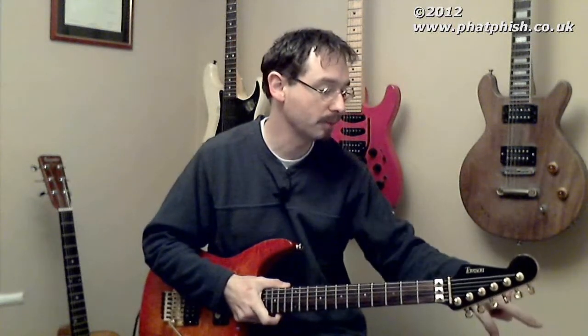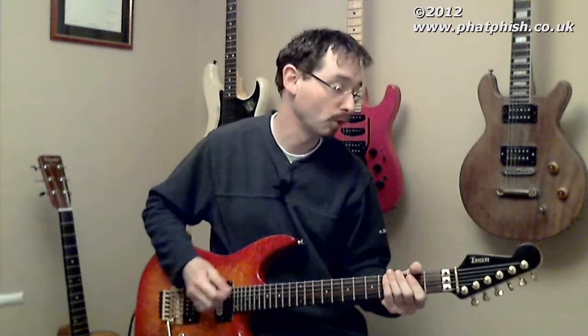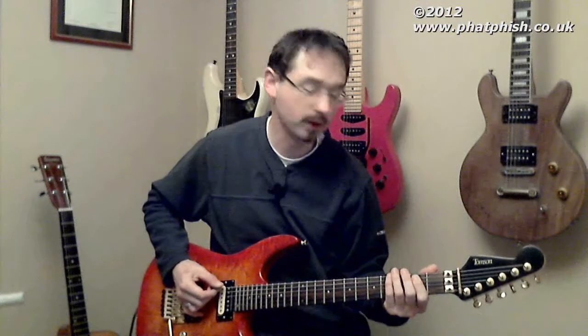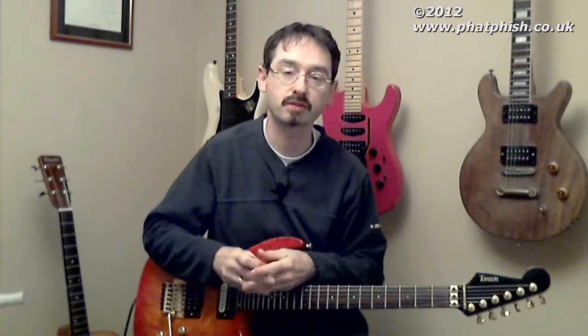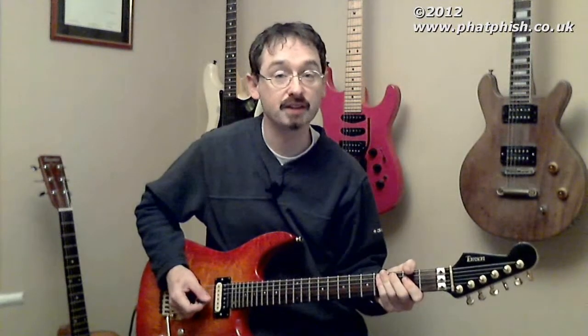I'm going direct into a little effects unit, then into the mixer. I'm using a Korg Pandora — it's quite an old one, I think it's a PX4. This is the sound I've got set up through the Korg Pandora. One of the effects in the chain is a speaker emulator, and the Pandora lets you pick the kind of speakers you want to emulate — whether you want the frequencies from a 4x12 vintage cabinet or a 4x10 tweed cabinet. I've got it set up emulating a 4x12 cabinet. Now I'm going to turn off the speaker emulator so you can hear the difference.